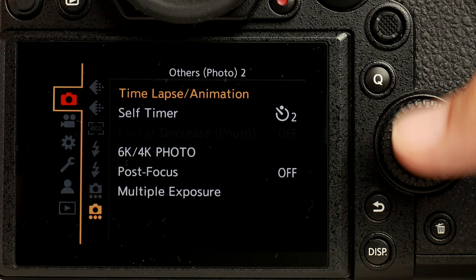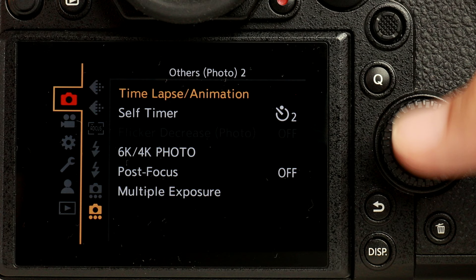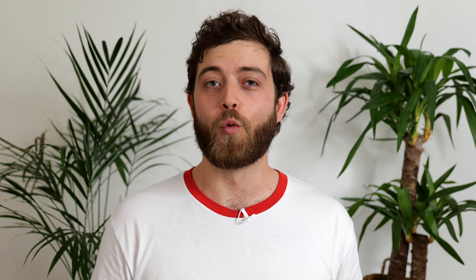Up next, let me show you how to process a time-lapse sequence that is already on the memory card from a previous shoot. You'll notice on the screen that this sequence is marked as a collection of images. Click the menu button, go to the play menu, and select the second tab from the top. Select 'time-lapse video' and navigate to the sequence you want to process.